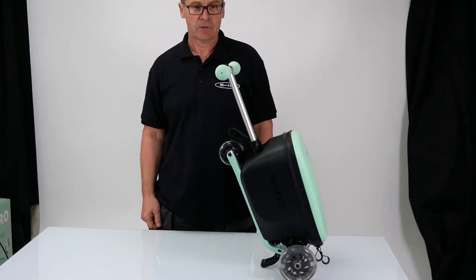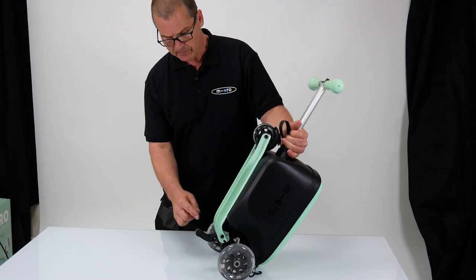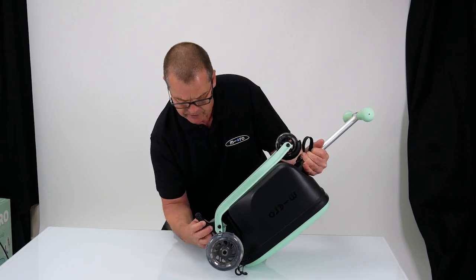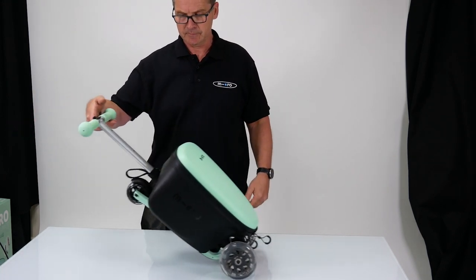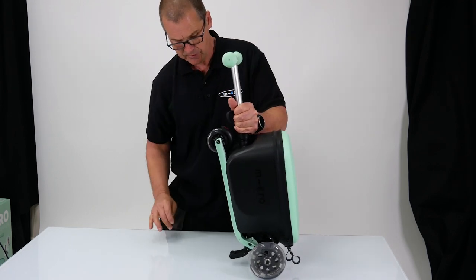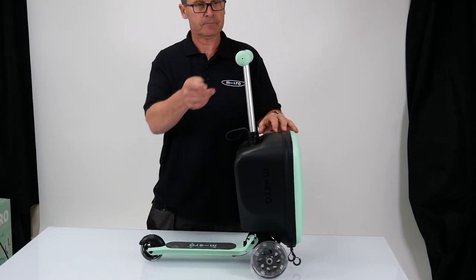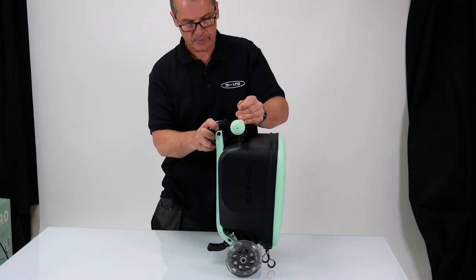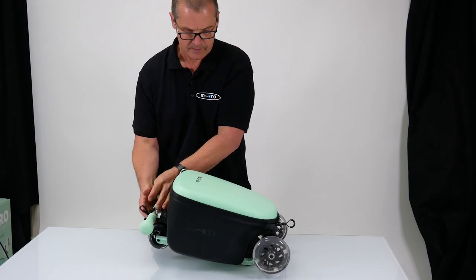It either stands like so, so when you're standing around it can just stand on its own. But also there are two little spring loaded ball bearings just here and one on the other side — push them in, it clips up and then you can drag it along so you don't have to scoot. So those are the different options you've got: you can have it rested, scooting, and then we're going to close it all up so when you're going on the plane it will sit in the overhead locker.